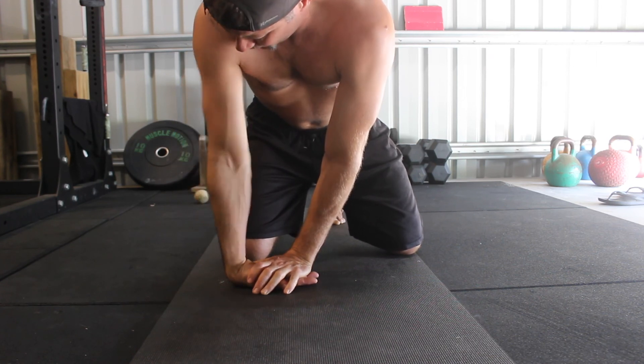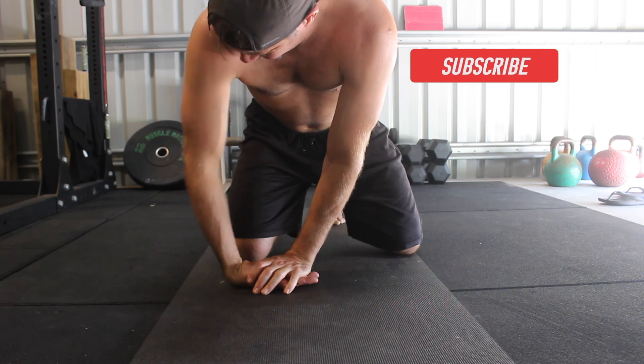Take it slow and aim to increase the range of motion gradually.